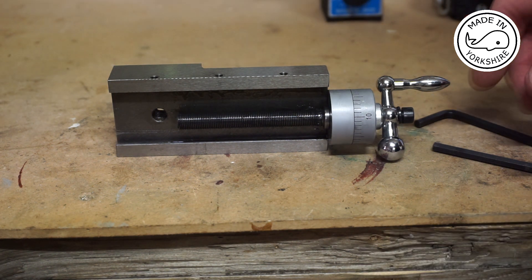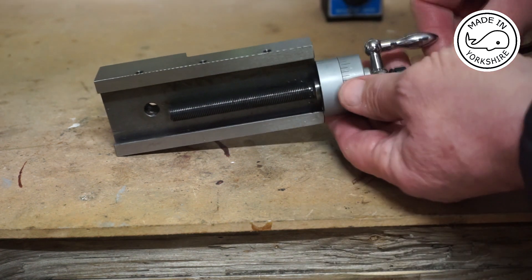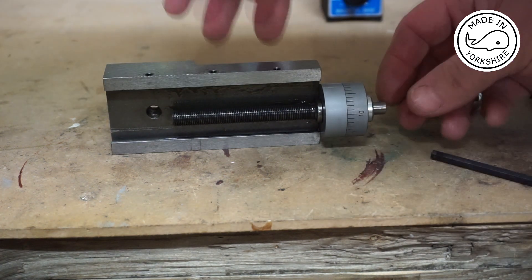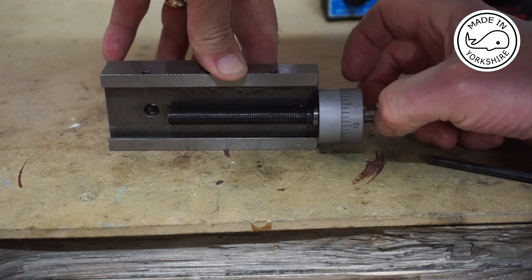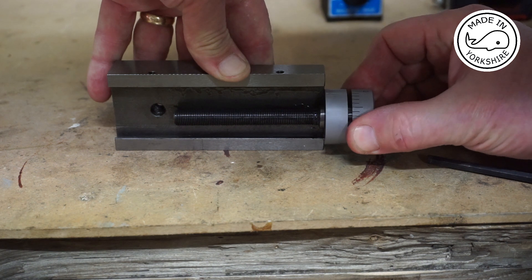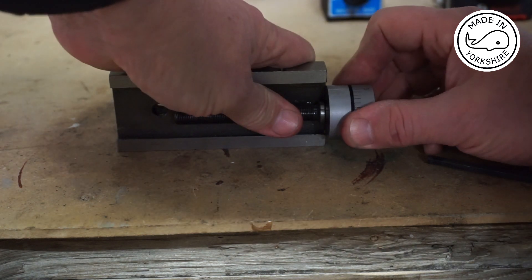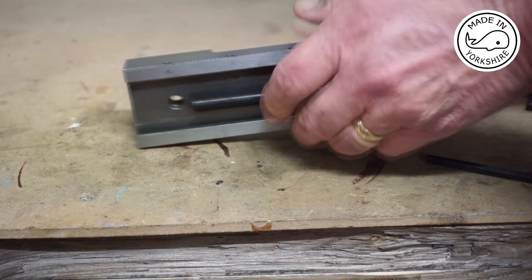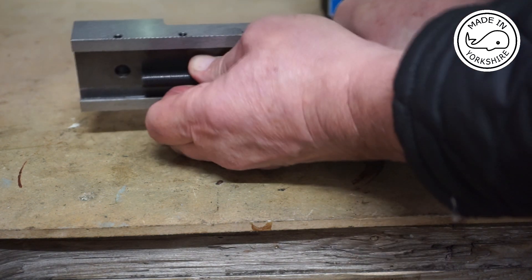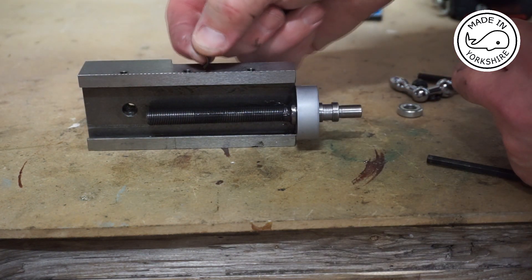So for it to fit in my vise I've got to take this apart, so I'll take the handle off. This little washer thing just pulls off. I'm guessing this just pulls off. Now I think there's a spring in here that can pop out, so I'll try and catch it. There you go, that's the little spring that popped out.